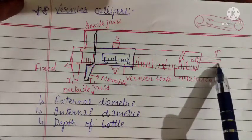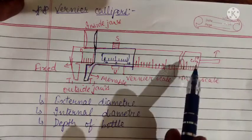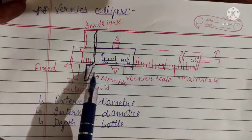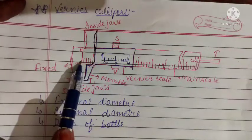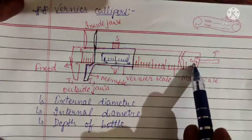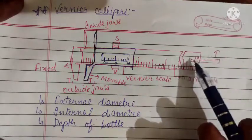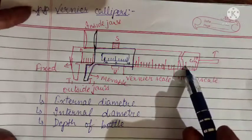Vernier caliper is used for three purposes: external diameter using outside jaws, internal diameter using inside jaws, and depth of a bottle using the back strip. When the jaws are completely closed, the zero mark of the vernier scale should coincide with the zero mark of the main scale. In that condition, the strip at the back will also be fully retracted and not visible from the front.